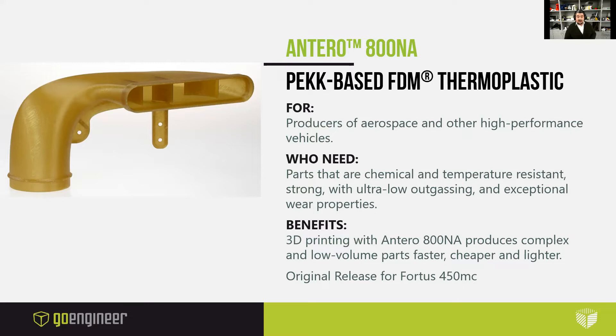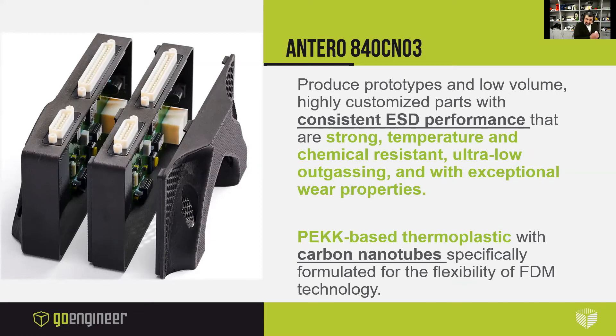3D printing with Antero 800NA FDM filament avoids the waste associated with subtractive manufacturing of high-cost PEKK stock material. There is also an additional formulation called Antero 840CN03. It is a PEKK-based FDM thermoplastic as well. It combines all those excellent physical and mechanical qualities of Antero with electrostatic dissipative properties. The material is filled 3% by weight with carbon nanotubes. As a high-performance polymer, it exhibits exceptional chemical and wear resistance, ultra-low outgassing properties, and consistent ESD performance.